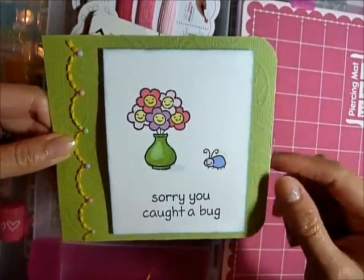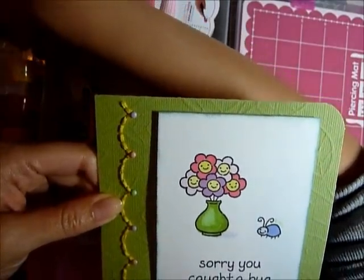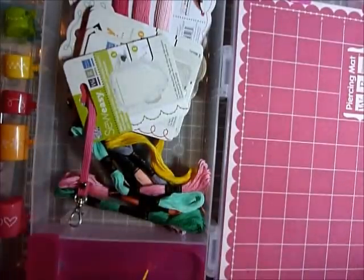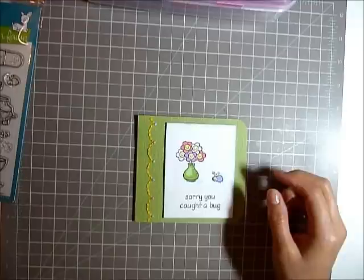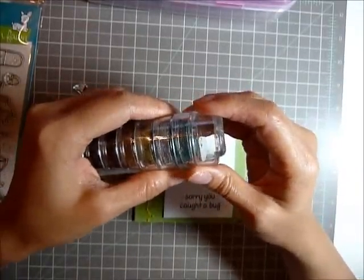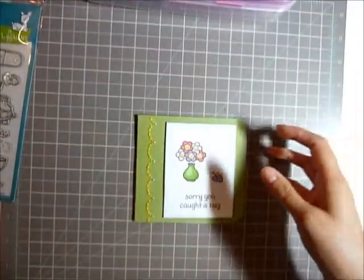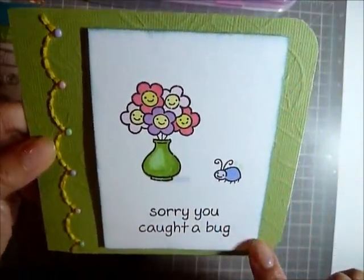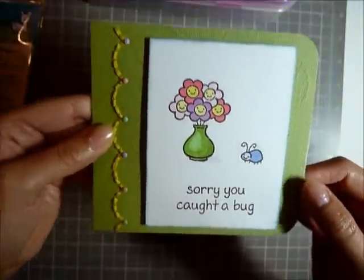I kind of just rubbed the edges — I wanted a little bit of a distressed look, even though I haven't really gotten into the whole distress theme. I don't really like it, so I don't have any of those distress things that people use. I kind of just used whatever ink I had on hand — I used this blue and just rubbed around the corner. You can't really tell, but I like it. I don't think I'm going to get any distress ink; I'm just going to use the ink I have, and it turned out well.